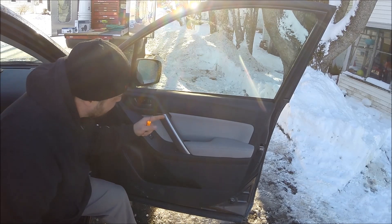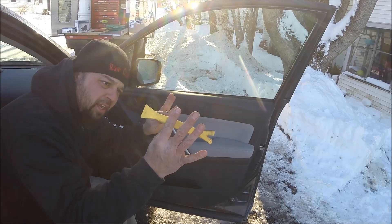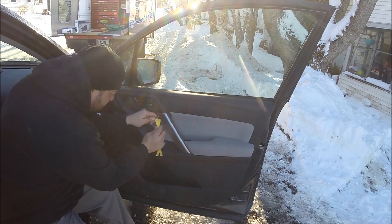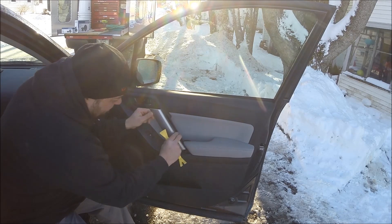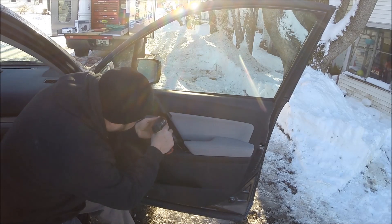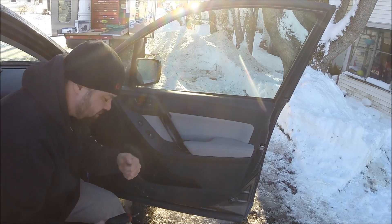Your next screws are going to be under this silver piece here. You want to gently remove this — if you mark this it's going to look terrible when you're done, so be very careful. I use a pick tool and a panel tool. There's a little square in here where you can get your pick tool in, gently lift up on it, then squeeze your plastic panel tool and it just comes right up. Nice and easy, no problem. There are two screws — one in here and one down here. Keep those screws where you can find them.